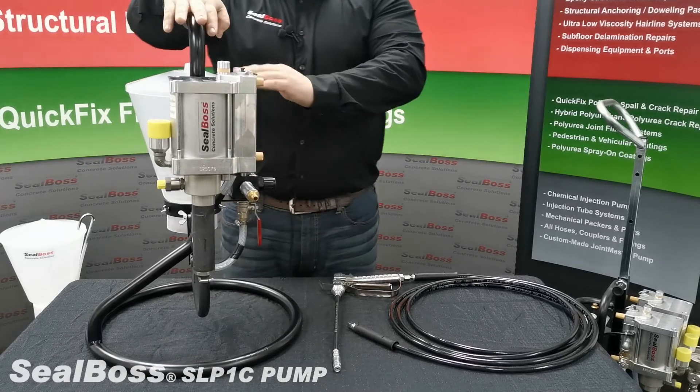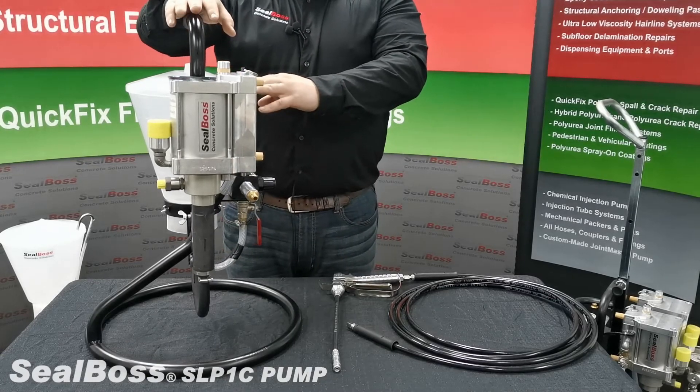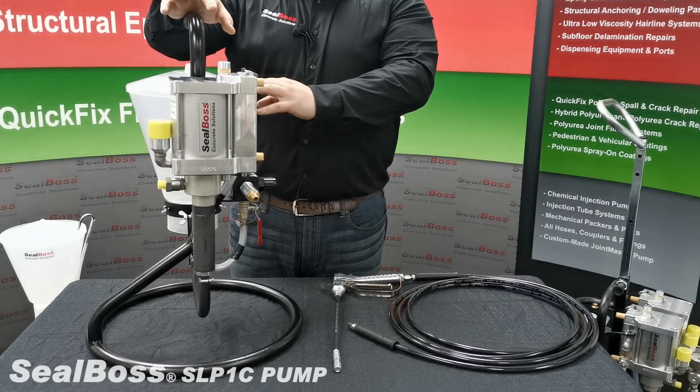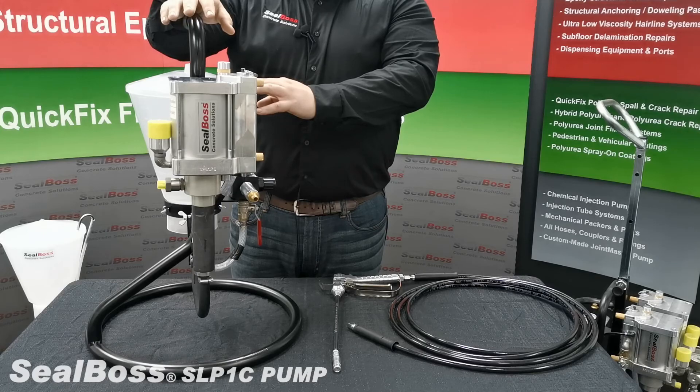For any other questions on the SLP-1C or any of SealBoss's full system solutions, please contact us at 714-662-4445. Thank you.